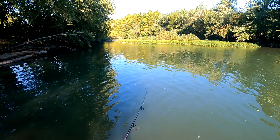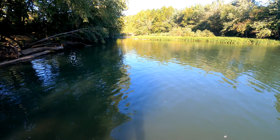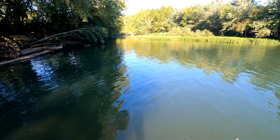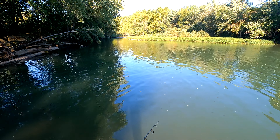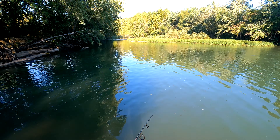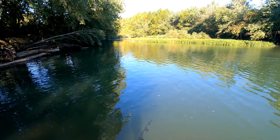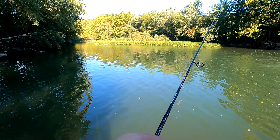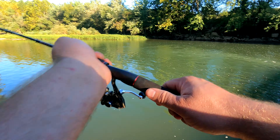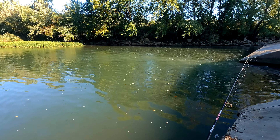I may have worn out my welcome in just this little hole right here. I'll give it a few more casts and we'll move on to a different spot — there's a little darker shaded area over there, go check that out.